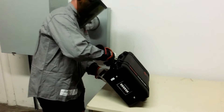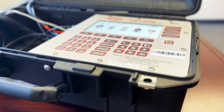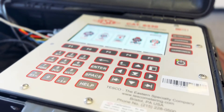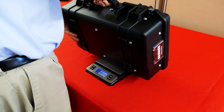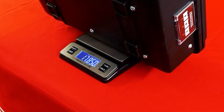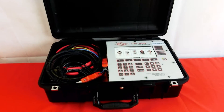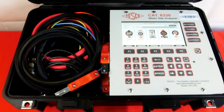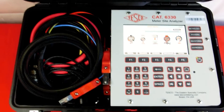Tesco's Ultra Lightweight Meter Site Analyzer is the most versatile and complete tool for testing the entire functionality of transformer-rated metering installations. The unit comes in a durable, easy to carry, water-resistant Pelican case that weighs less than 18 pounds with all the accessories you need to test at a site. It is also equipped with a 5-amp onboard load box, or if preferred, the unit can test with customer load up to 20 amps.